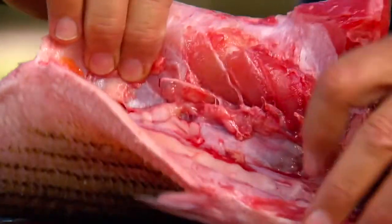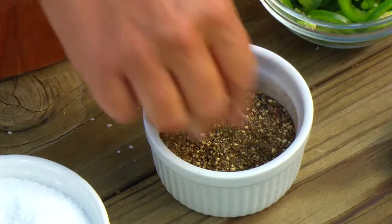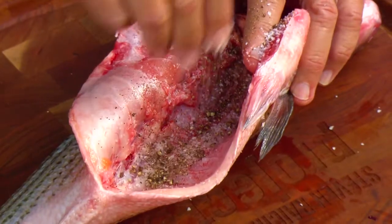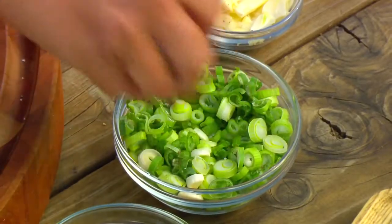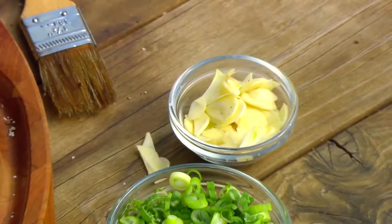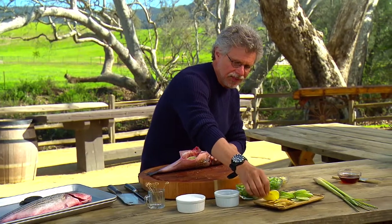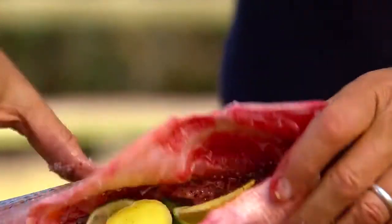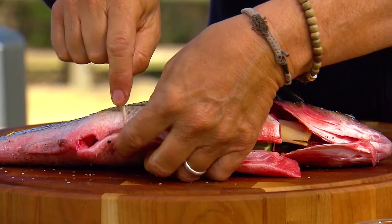Season the cavity of the bass first with coarse sea salt and freshly ground black pepper. Then fill the cavity with sliced jalapeños, chopped scallions, sliced garlic, lime slices, ginger slices, and a stalk of fresh lemongrass. Simply trim off the top and flatten the lemongrass to release the aromatic oils, then place it in the cavity and pin the cavity shut with toothpicks.